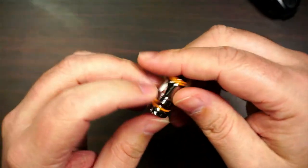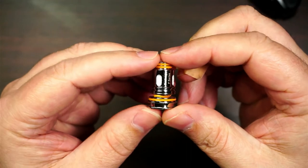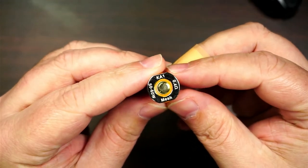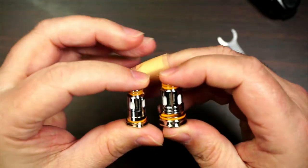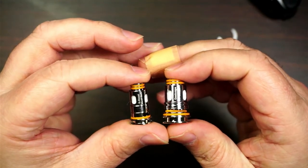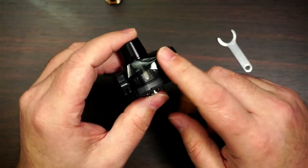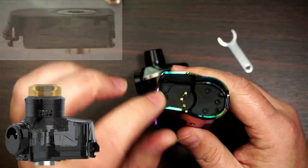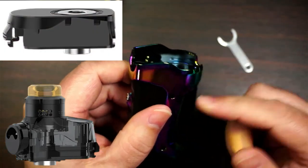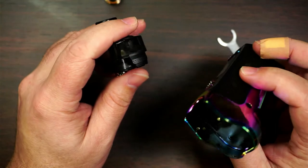Now, just to let you have a look at the difference — this is the new P-series coils, a lot bigger than the normal Boost coils. This is the 0.4 ohm and this is the normal Boost coil — you can see the size difference, and both of them are really, really good coils. This pod comes with the kit, but you can also get an RDTA as well, and a 510 adapter — I never actually got them to review, but they are available.